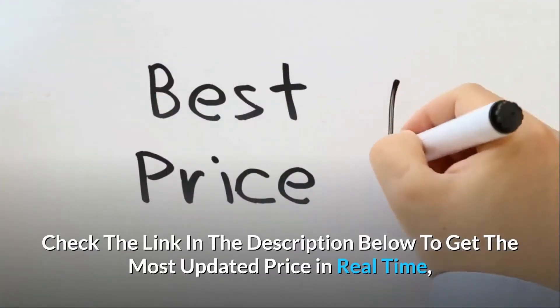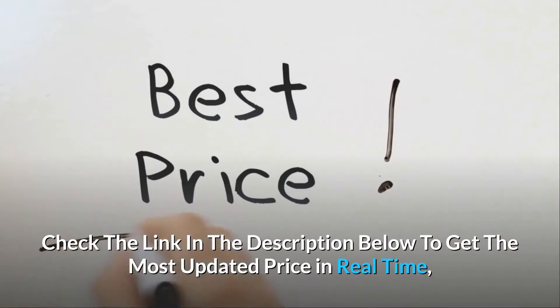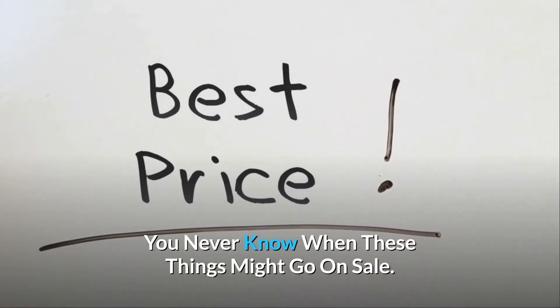Check the link in the description below to get the most updated price in real time — you never know when these things might go on sale.